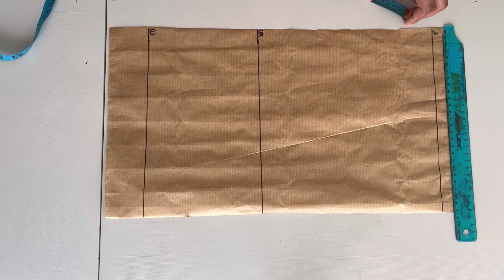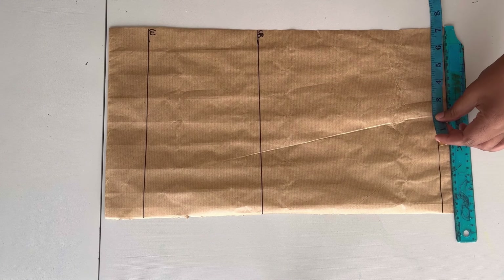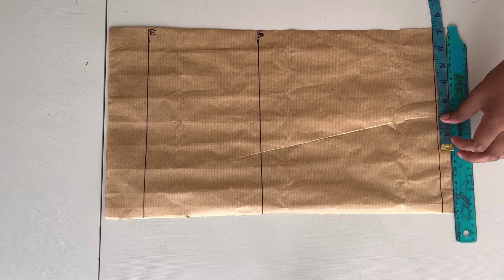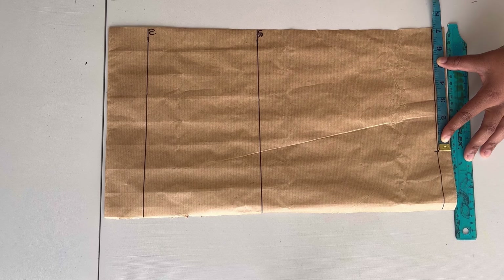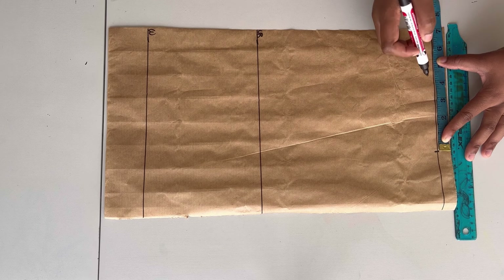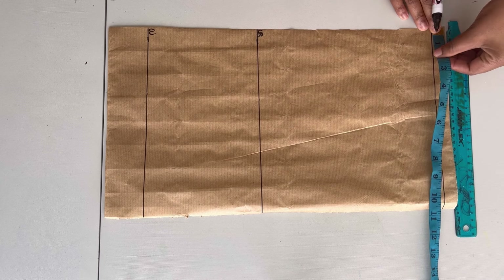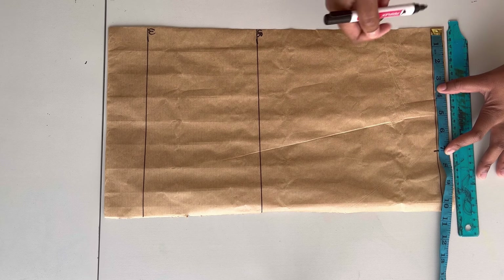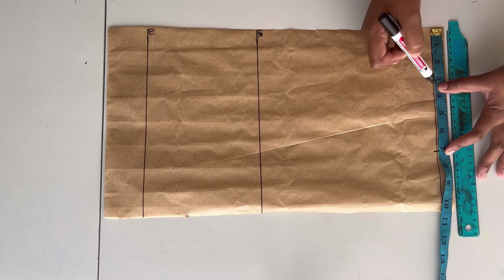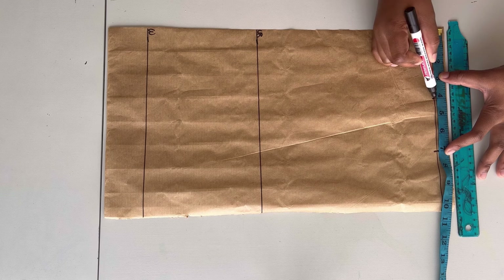Once I'm done making horizontal lines I'll just label the shoulder line, the bust, and also the waist. From there I will take my shoulder-to-shoulder measurement divided by two. In my case my shoulder-to-shoulder measurement is about 14 inches, so I divide it by two to get seven inches. I'm marking that here on the shoulder line.